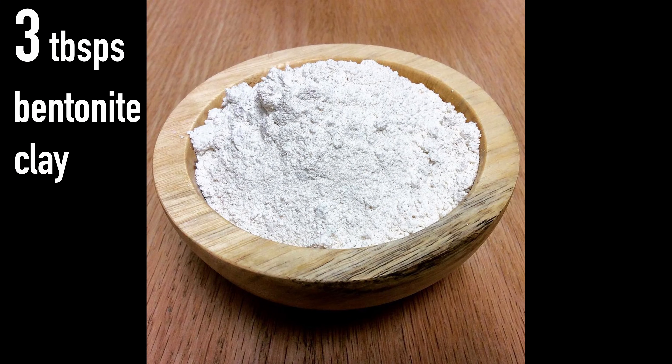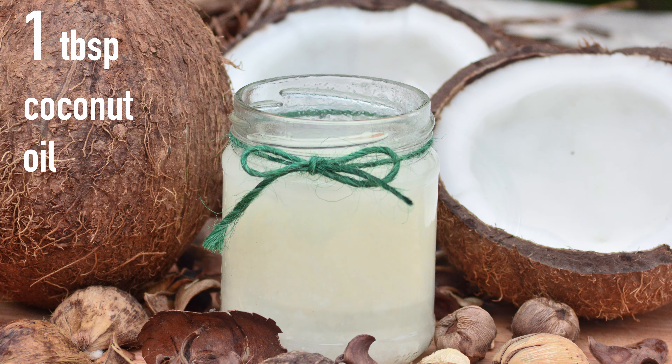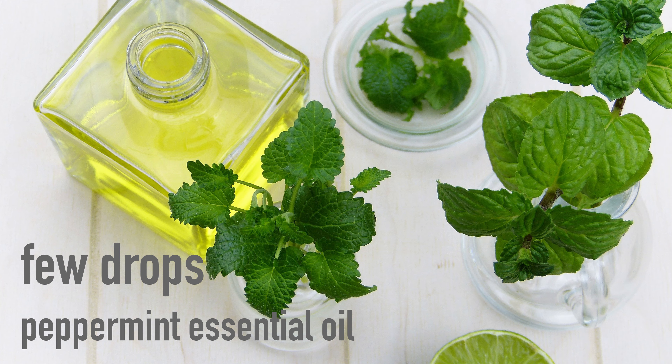Three tablespoons of food grade clay, one tablespoon of coconut oil, a quarter teaspoon of baking soda, and a few drops of essential oil.